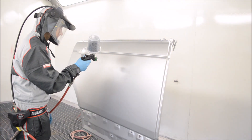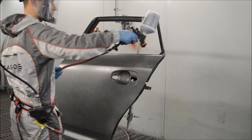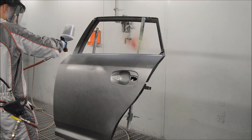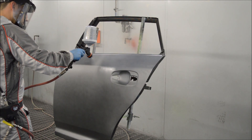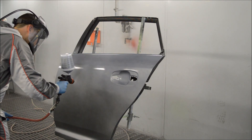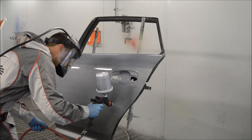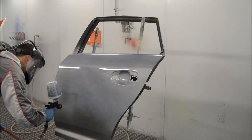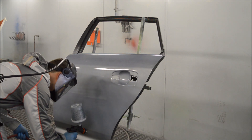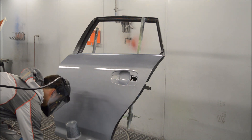Now let's take a look at the HTE application. We're about to put one full coat of water-based metallic on the panel, and we've already started by putting a quarter coat on. This is the Walcom HTE, which is not HVLP technology — it's a different type of technology that uses a higher pressure at the air cap rather than the lower pressure used on HVLP setups.